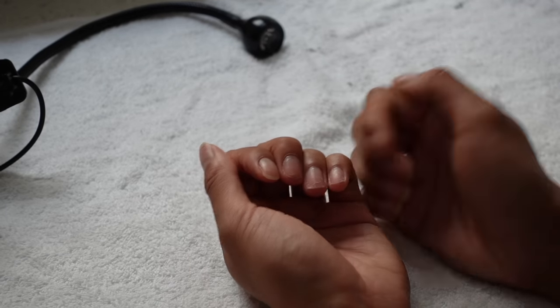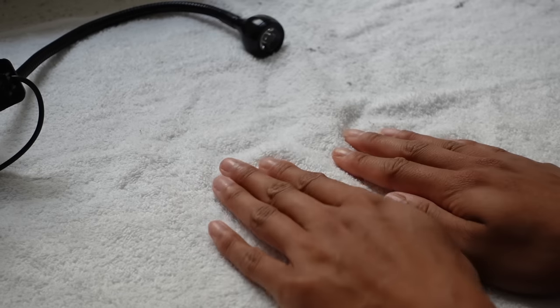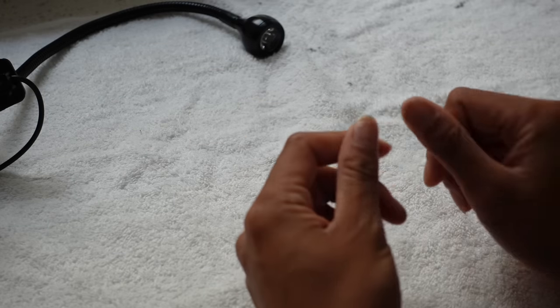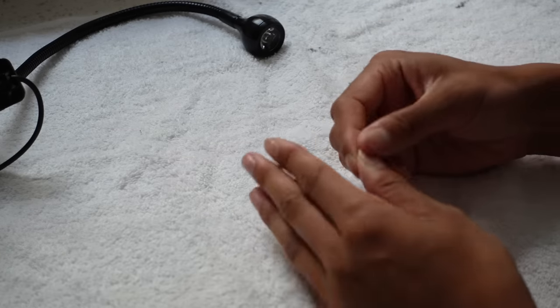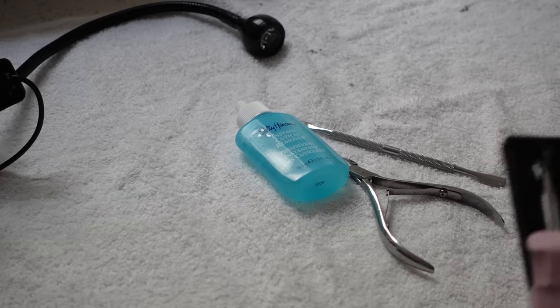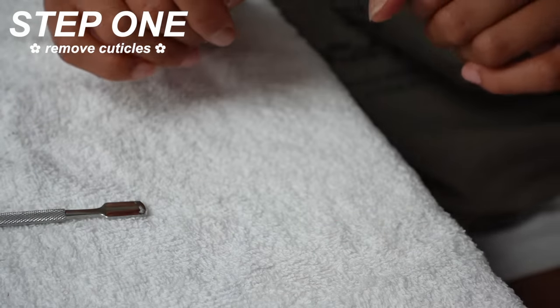My nails right now are literal nubs. I would highly suggest not ripping your gel x nails off — you should typically soak them off with acetone, but I got a little impatient. Some of my nails did pop off but some I did force, so I have a little bit of damage. For the most part my nails are still thick and relatively strong, but we're putting in a fresh set anyway. Let's get to prep — cuticle oil first, and I'll do the same thing to this hand.